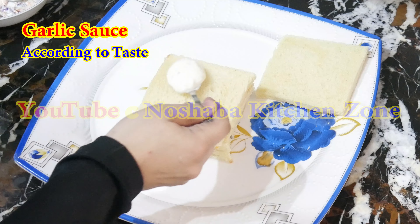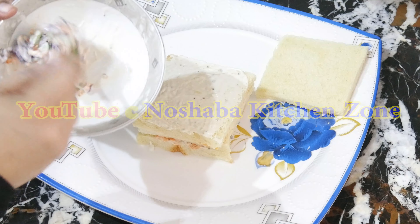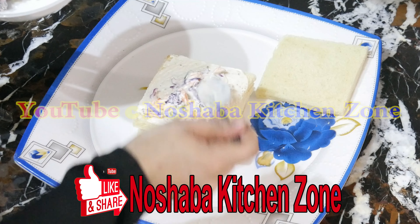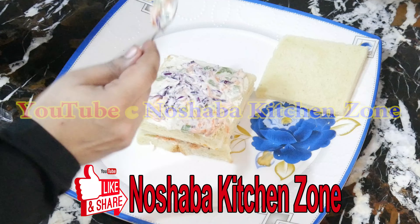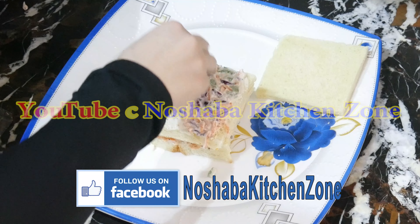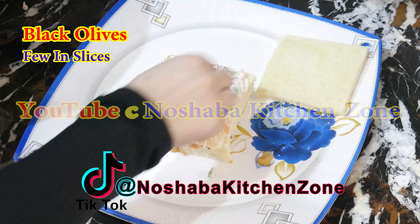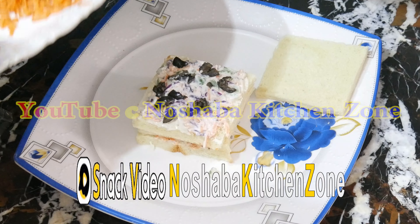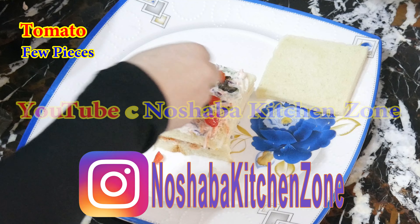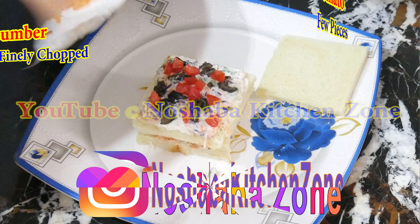Now we will add another slice of bread. Again we will add cheese, a little sauce, and a little of the vegetable mixture we had prepared. We will also add some vegetables like olives — you can add green olives or black olives. Now we add a little tomato and cucumber.